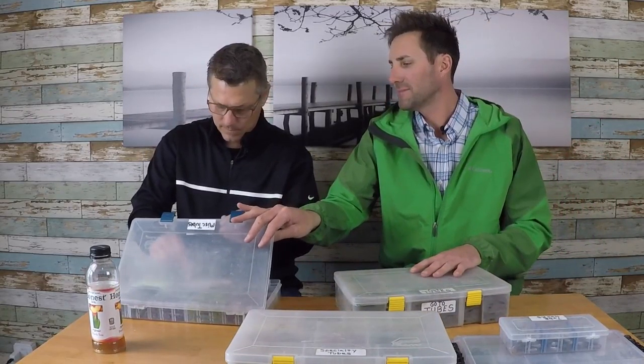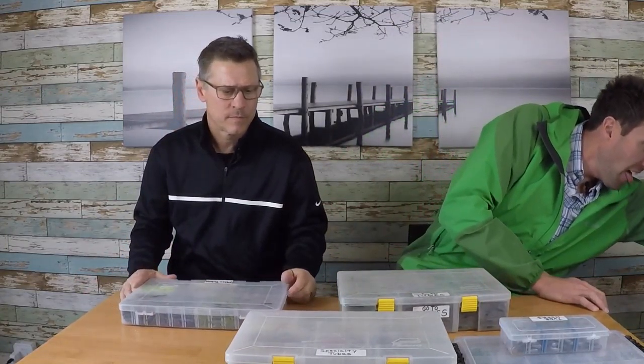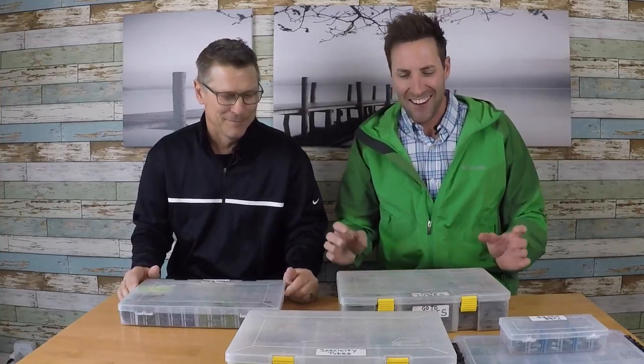I'm a tube fanatic — would you say yes? He carried up the box and pulled a muscle, it was pretty heavy. My lower lumbar will never be the same. I fish tubes under a lot of different conditions.